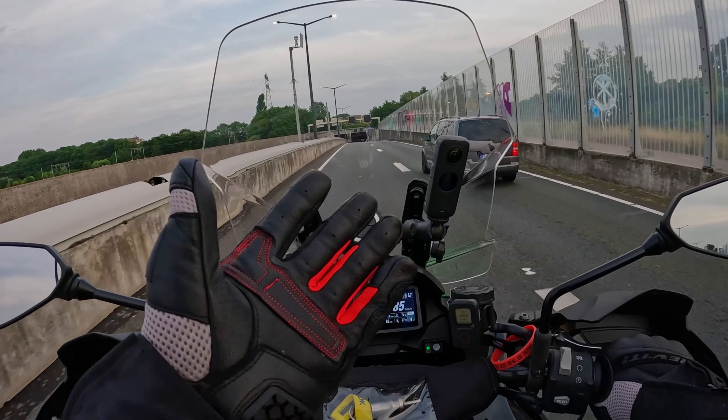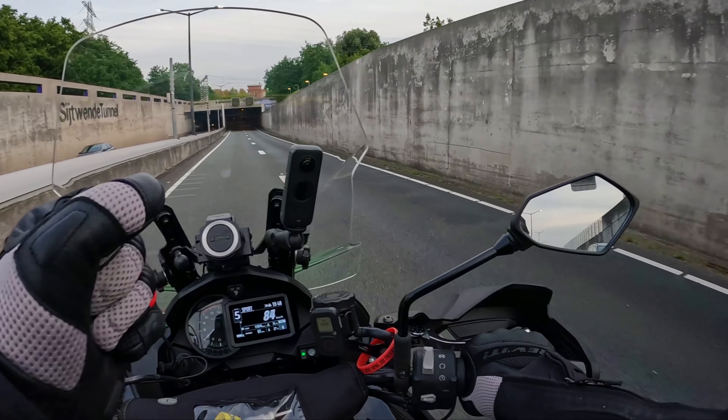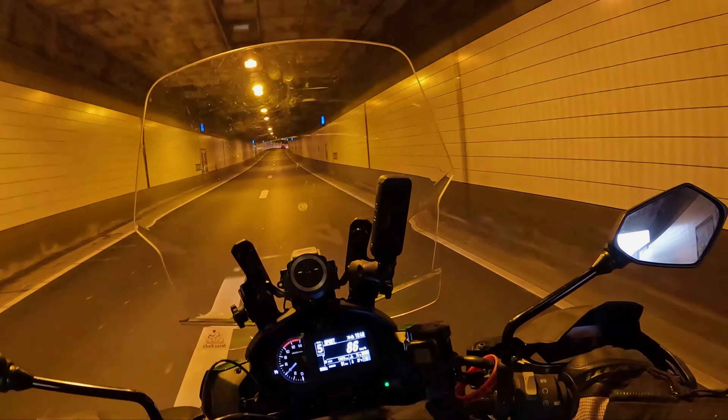New gloves — very comfortable. They just need a little bit of movement and they're going to be even more comfortable.